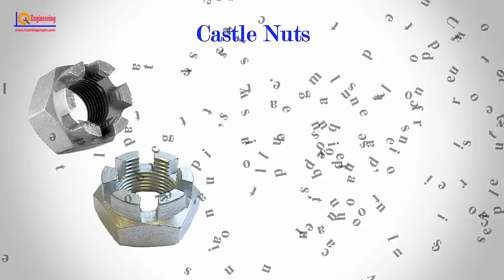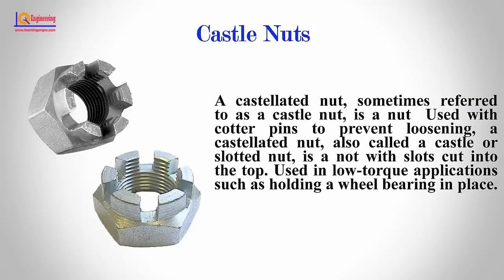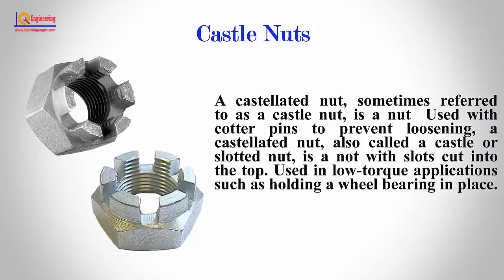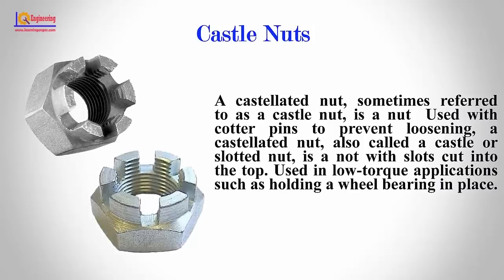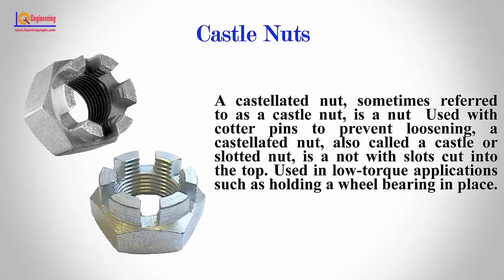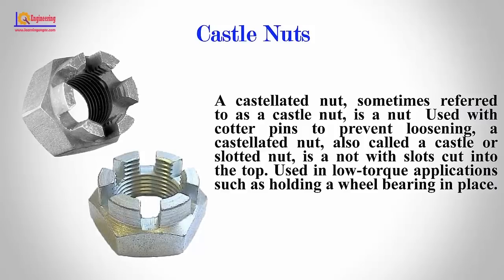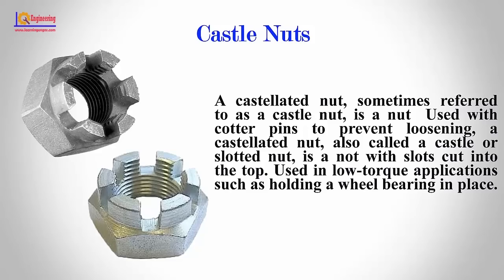Castle Nuts: A castellated nut, sometimes referred to as a castle nut, is a nut used with cotter pins to prevent loosening. A castellated nut, also called a castle or slotted nut, is a nut with slots cut into the top, used in low-torque applications such as holding a wheel bearing in place.